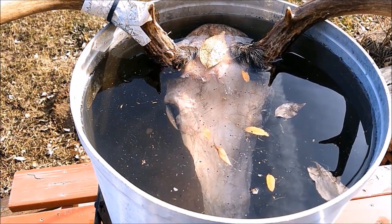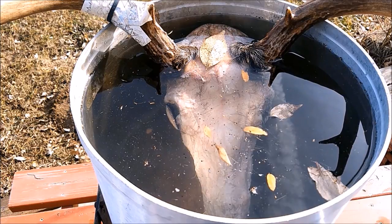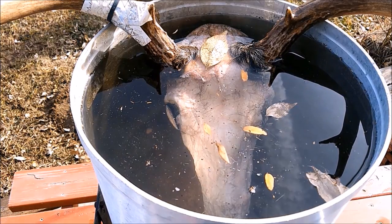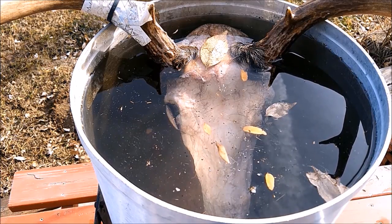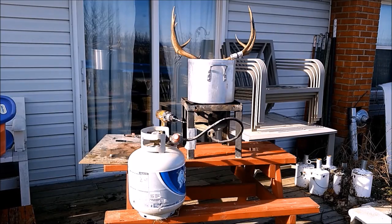We have it in the pot with the water level just above the skull so it's not on the antlers. There's also a little tiny rock in the bottom on the bottom jaw to hold the nose bone off the bottom of the pan, because on the last one I did the weight of the skull busted the nose bones out. Now we'll bring it up to a boil and then kick it down.